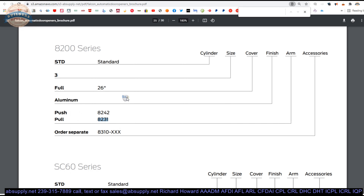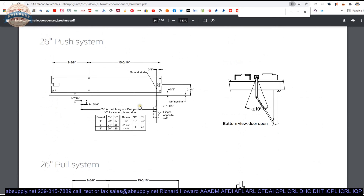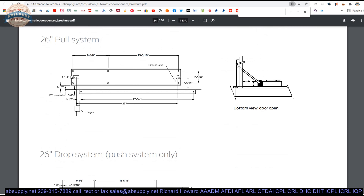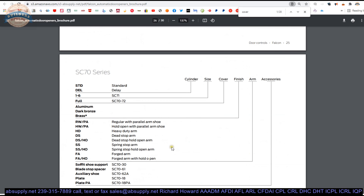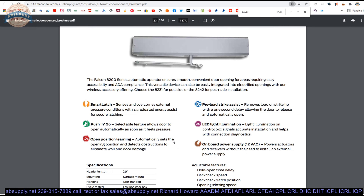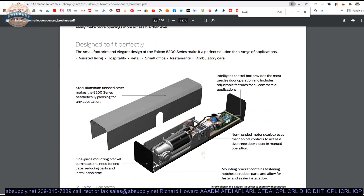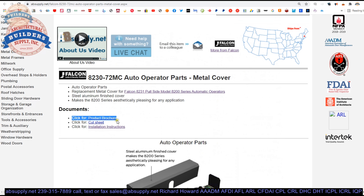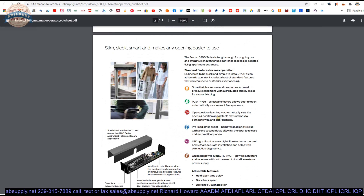For me the question becomes: is the cover the same for either of these two units — push or pull? It's not indicated in the product brochure. Something tells me they're simply the same. Let's click on the cut sheet and do a little deeper dive into whether or not that is the same cover.